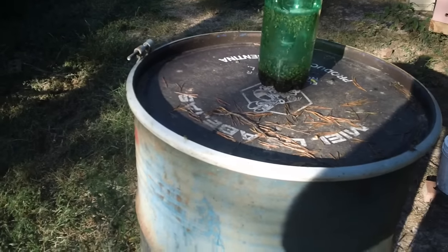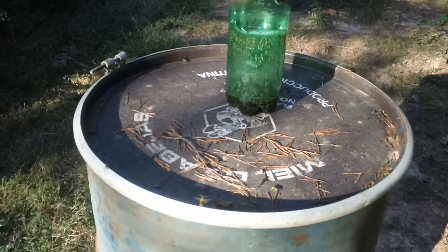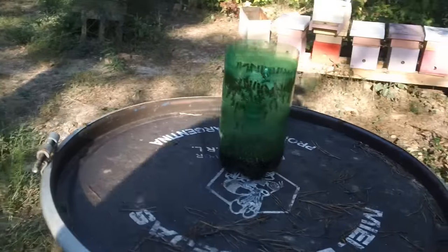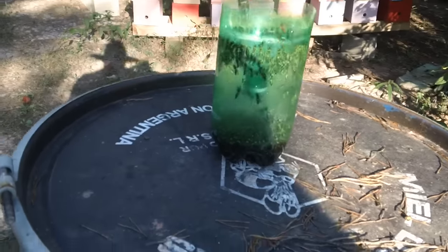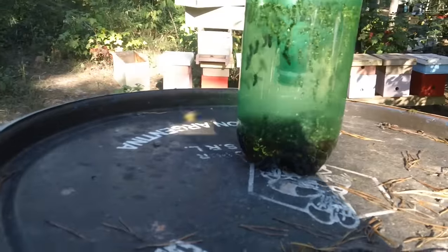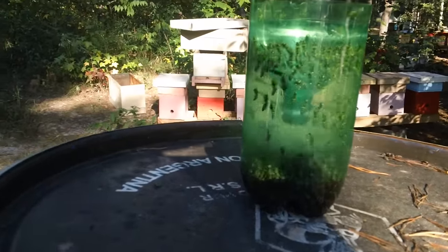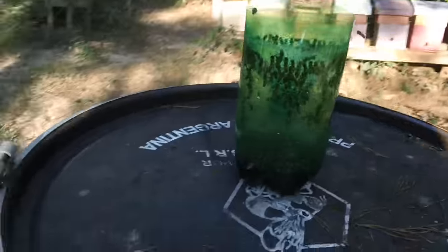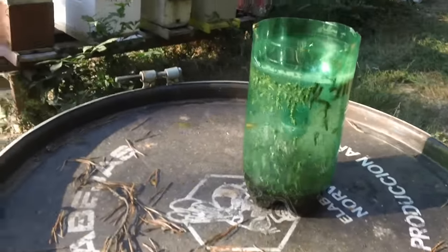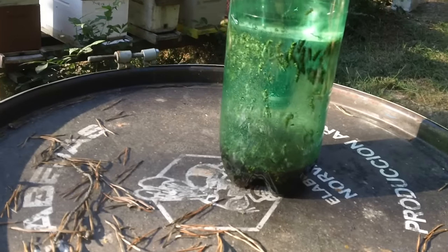This is the Fat Bee Man. I'm out in the bee yard building a homemade yellow jacket trap. As you can see, this two-liter bottle is full — we got about three inches of yellow jackets, 99% yellow jackets, no bees. This is one of your common soda drinks that people drink, with two ounces in the bottom.